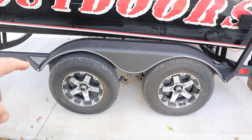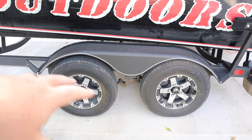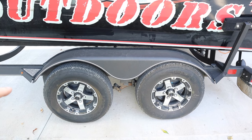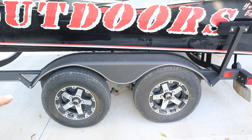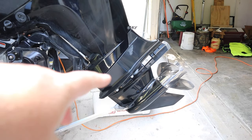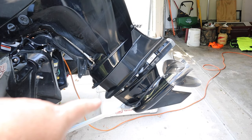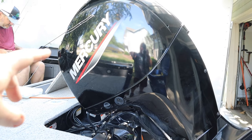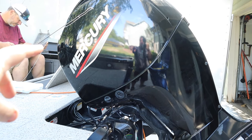One of the first things we did is we went ahead and greased all the hubs, so everything's all greased up and ready to go. We're going to be checking tire pressure, making sure that stuff's all set for the travels. We changed the lower gear lubricant for the Merc 150, and we also changed the oil in the Merc 150, so that's all good to go.